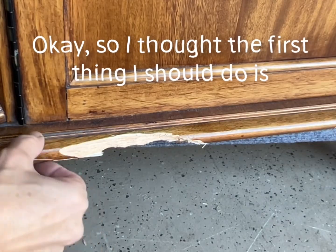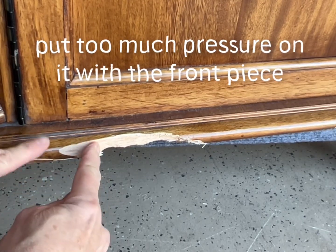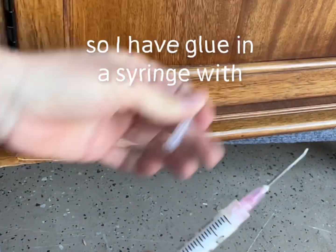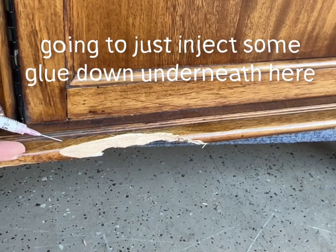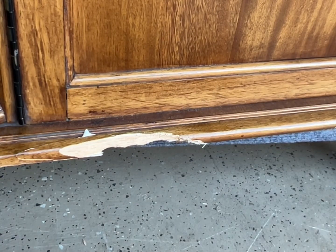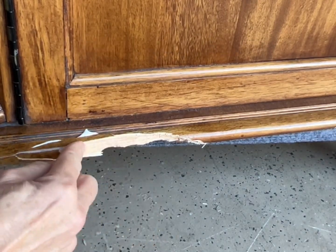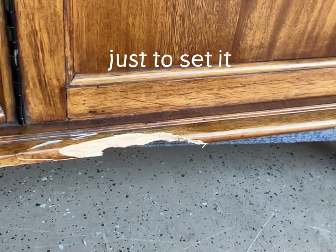The first thing I should do is glue this in, because I don't want to put too much pressure on it with the front piece and then not be able to get glue in there. I have glue in a syringe — this is probably an 18-gauge needle. I'm going to inject some glue down underneath here and make sure I have enough glue. If it's leaking out, you know that space is full. I'm going to put a brad nail in it just to set it.